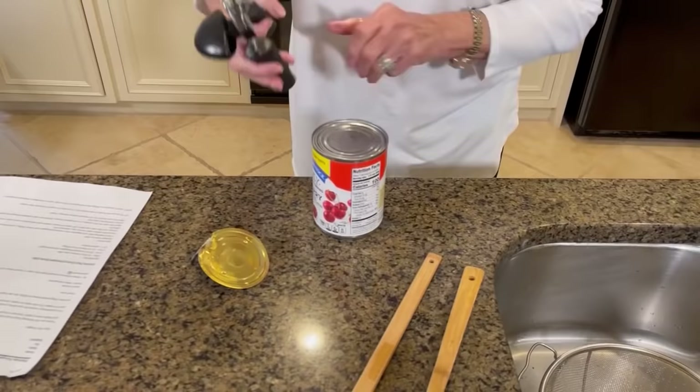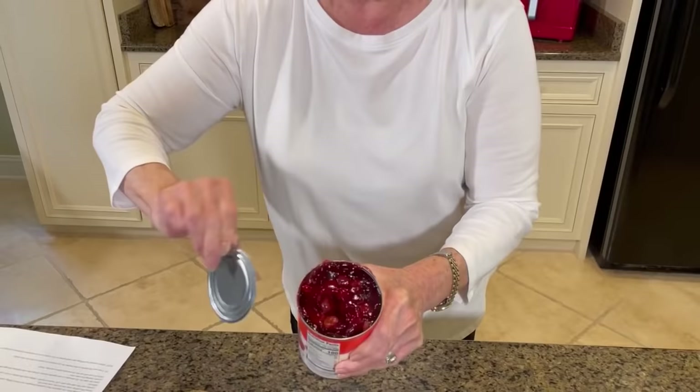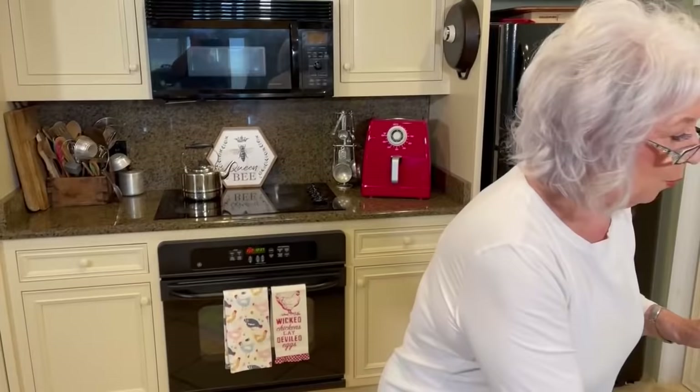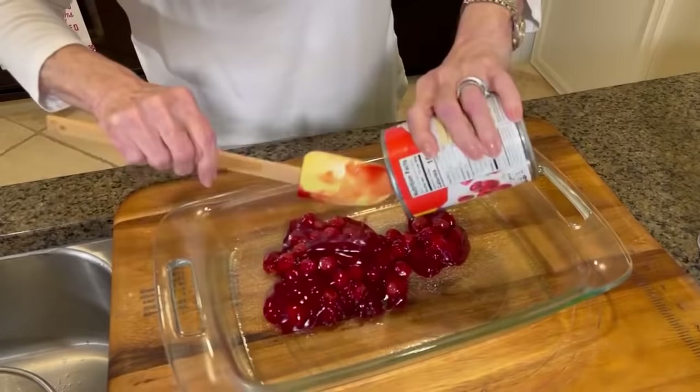You're gonna notice the only thing I'm gonna mess up is that colander right there — no dishes for us-ins! I've sprayed my dish so it won't stick.